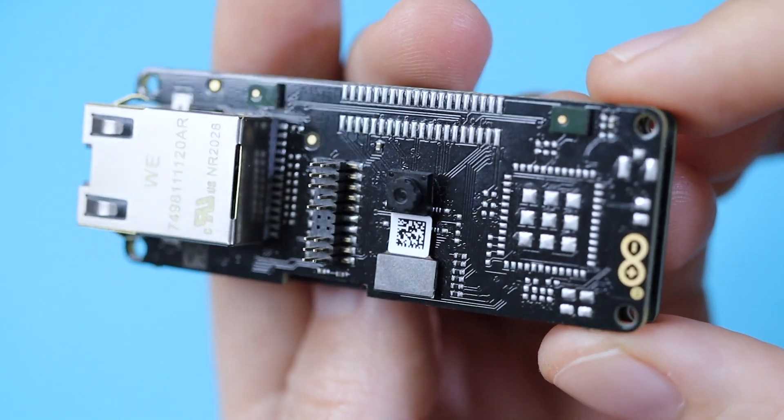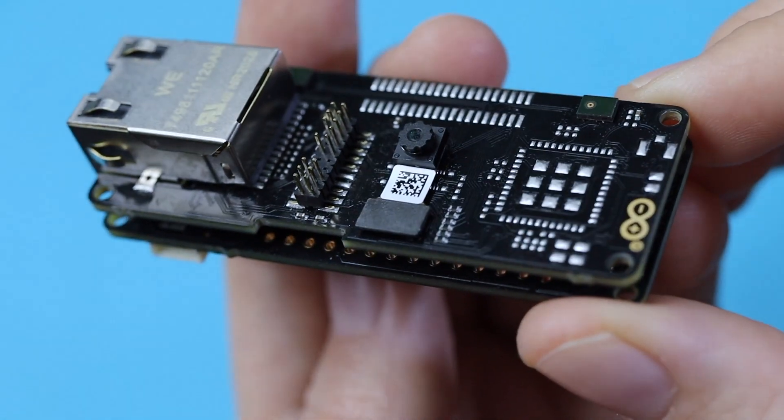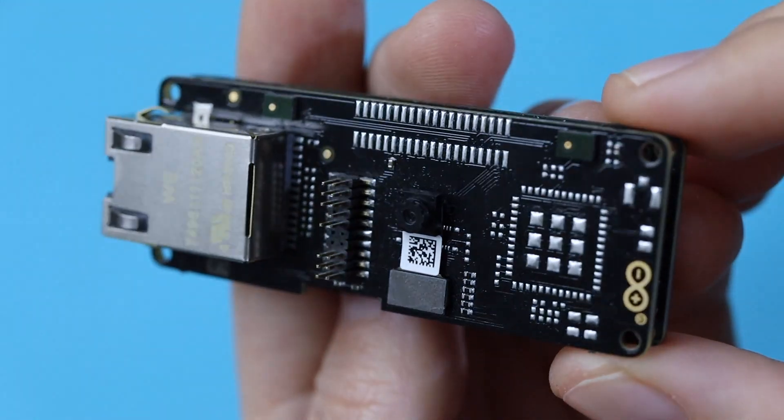Next week we'll be taking a look at its sibling, the Nicla Sense ME. Let's open this up. We have both boards here, but this week we're just going to cover this one. It's part of the Arduino Pro series, which you may be familiar with from the Arduino Portenta H7 and related boards. This also uses an STM32H747 chip, though a slightly different version. These are Arduino's industrial-friendly boards for those who are ready to build grown-up applications with a friendly toolset. You can use the same board for everything from your prototype to distribution.